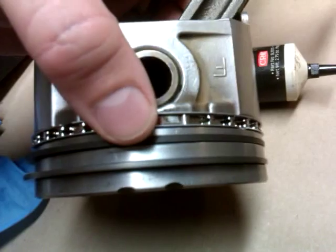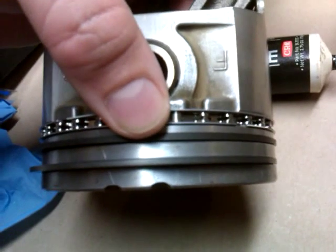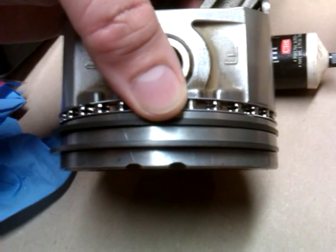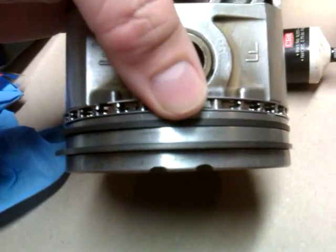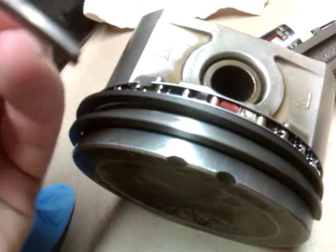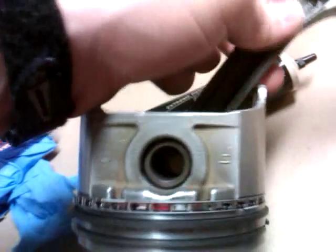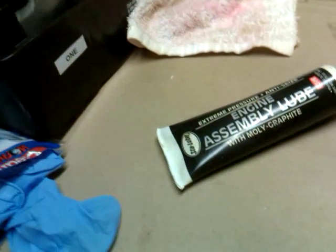It makes the perfect tool for cleaning out the grooves in the side of the piston where all the carbon has built up. I also use a very small copper wire brush to clean out those grooves, but when you take this broken ring and run it through there like this, you can scrape everything out. That is the best thing I've come up with for cleaning the ring grooves.